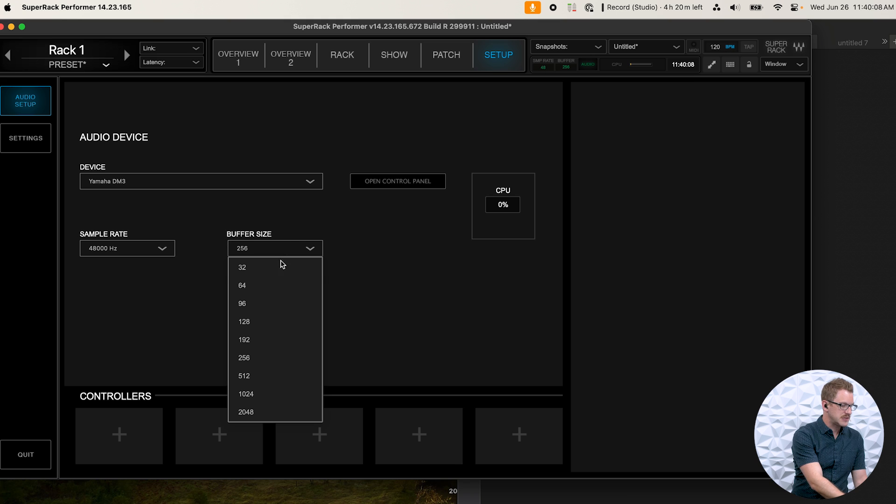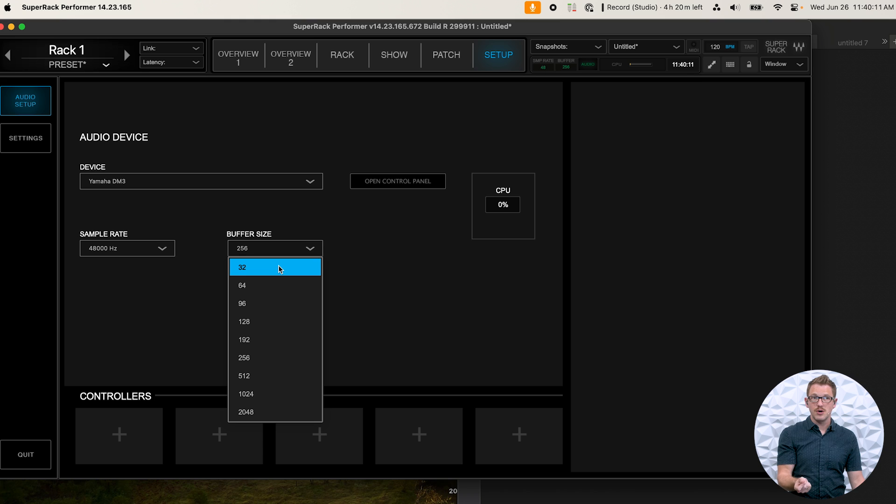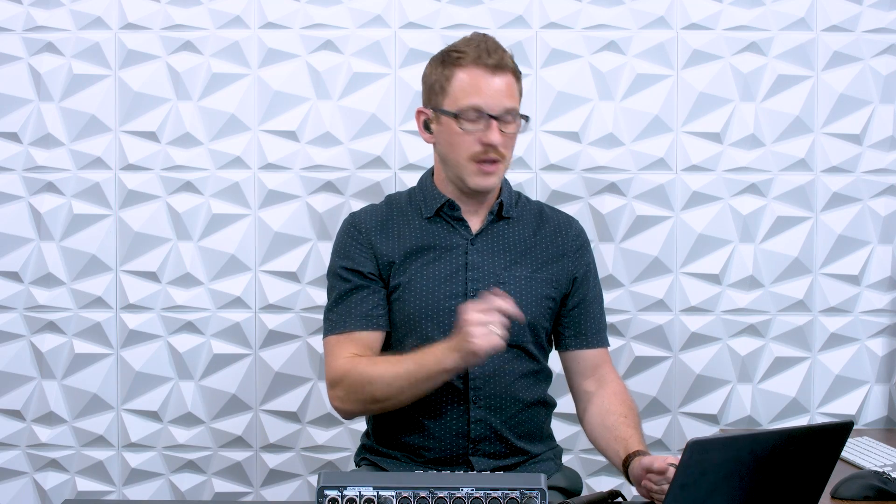We can then select a buffer size. The lower the buffer size, the higher the CPU load and the less latency. The higher the buffer size, the longer the latency and the less processor load on your computer. So a lower buffer is less latent but harder on the processor; a bigger buffer means longer latency but less CPU load. If you have an older computer you might need a bigger buffer size. I'm typically at 128, which is a good middle ground, but since I'm doing a screen recording right now I'll leave it at 256.